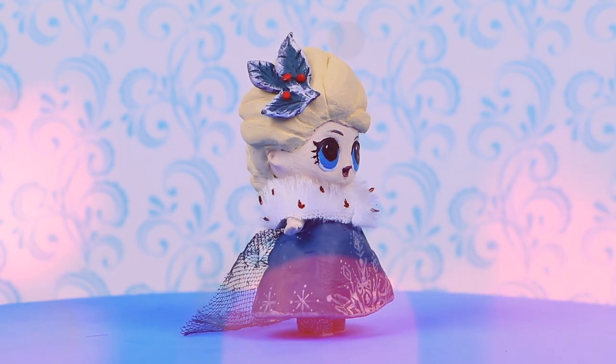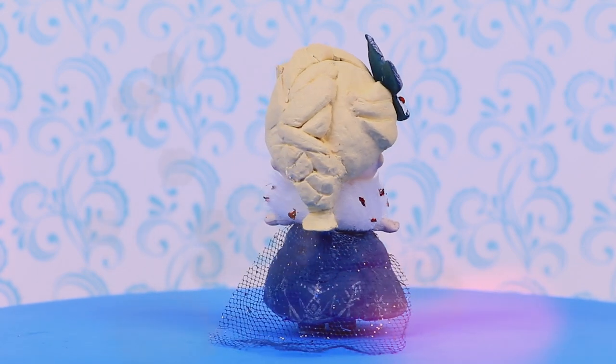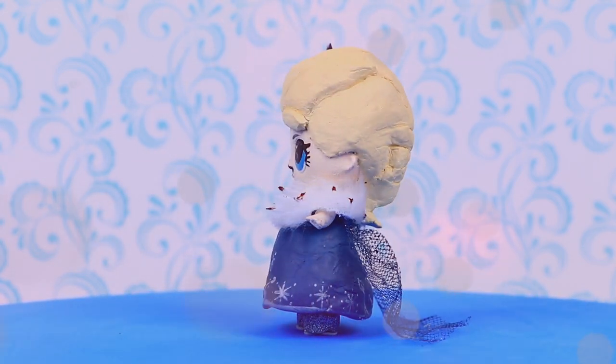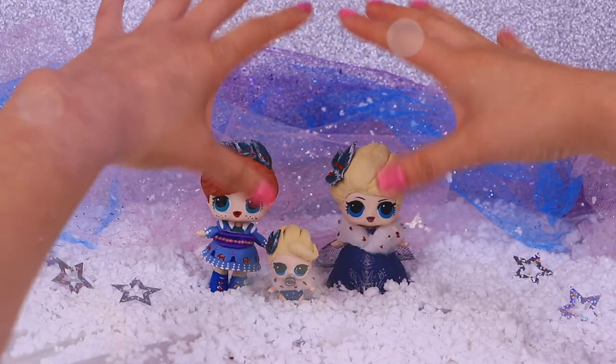Elsa is ready! This is our LOL doll version of Elsa from Olaf's Frozen Adventure! She looks sooo gorgeous! I really really love the design we did on her dress!